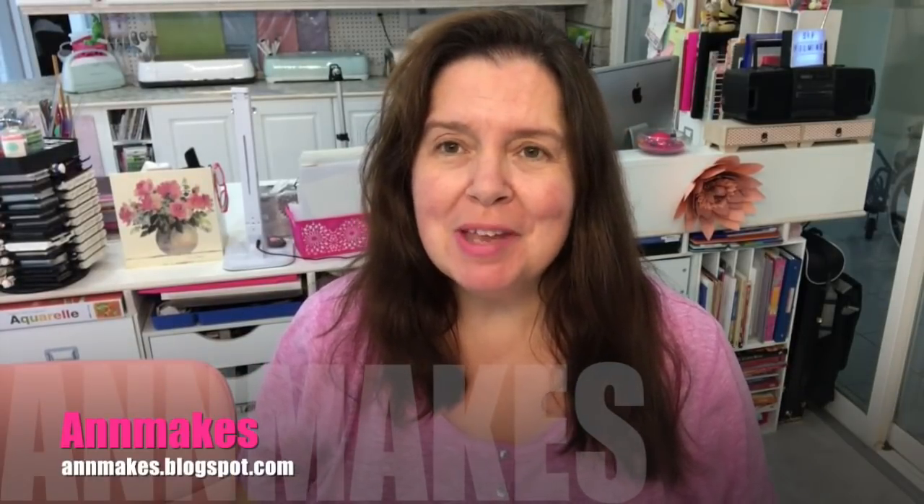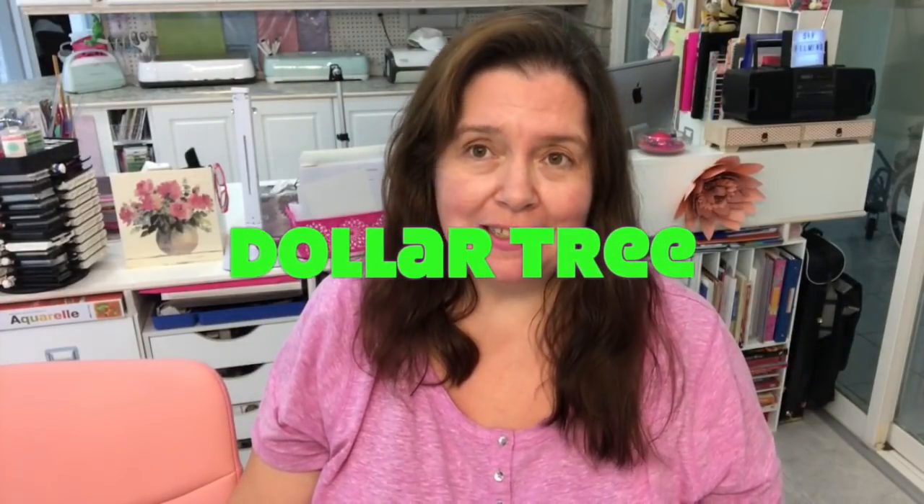Hi everyone, it's Anne here from Anne Makes. Thank you so much for stopping by — welcome to my channel and my studio. If you're new here and don't want to miss out on any videos I post, please subscribe by clicking the subscribe button below. Clicking the bell will notify you every time I post. I do haul videos, especially dollar store hauls, DIYs, how-tos, and product reviews. Today I have a Dollar Tree haul to share with you.